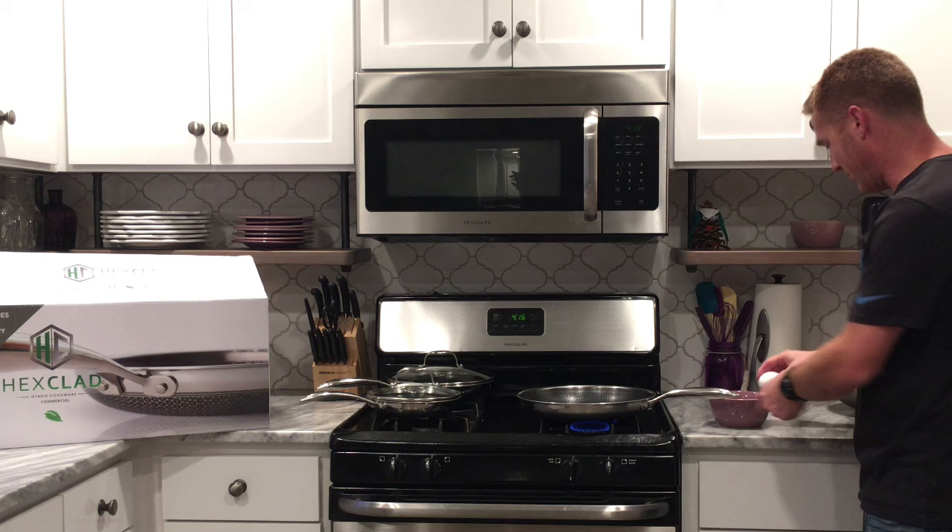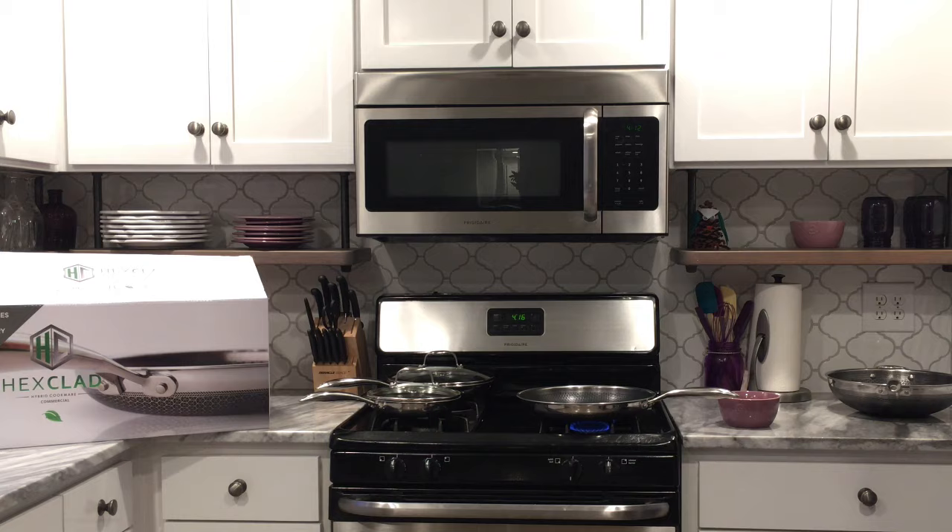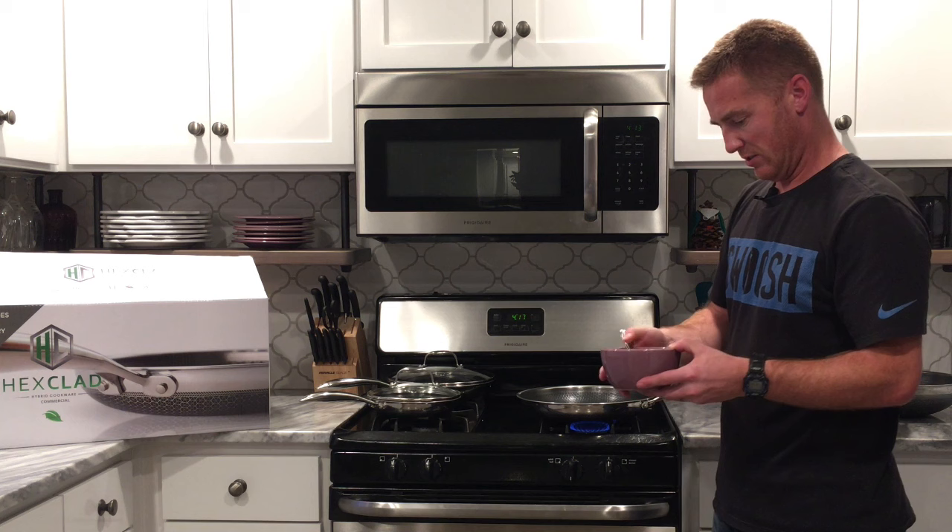I'm going to crack a couple eggs and put them in the pan.